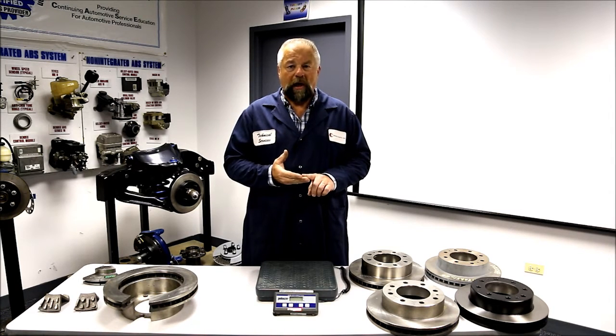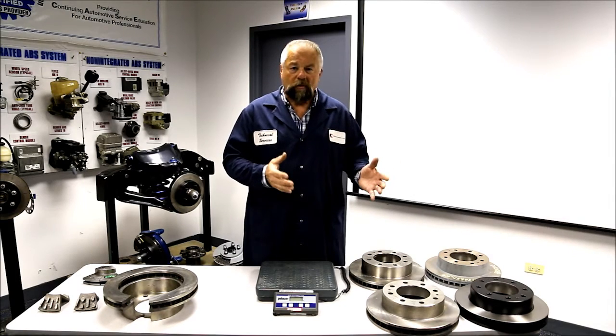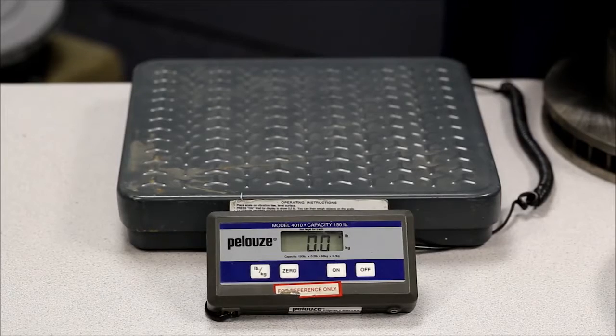This is why it's so important to have the exact same OE style rotor. We've got some examples here we'll go through. These all fit the same application. Let's start with the OE rotor.